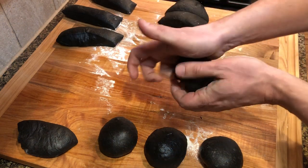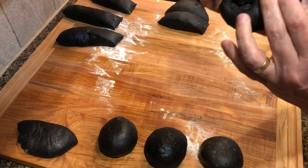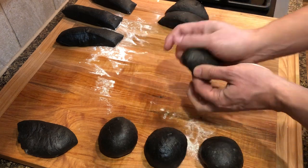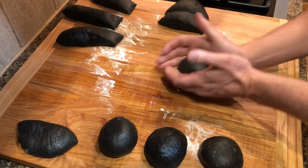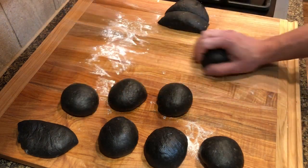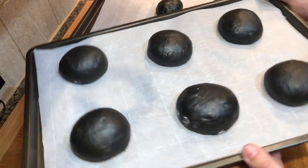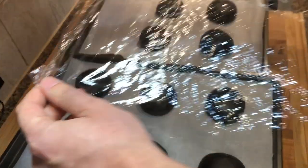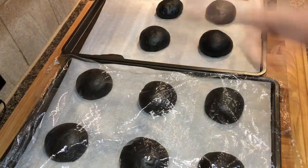You can also spin the dough with your hands while tucking the sides under it, just like so. Place the buns on baking sheets lined with parchment paper, leaving enough room between them to allow doubling in size. Lightly cover with plastic film and let the buns rise for one hour.